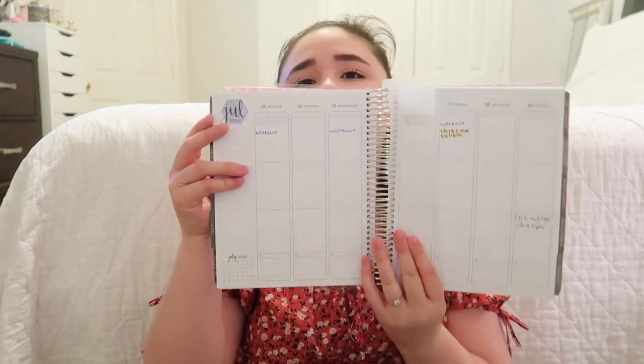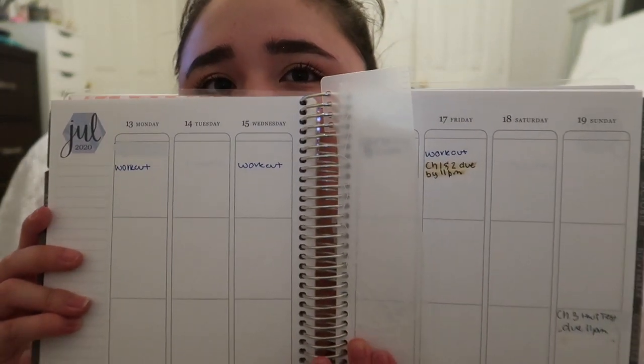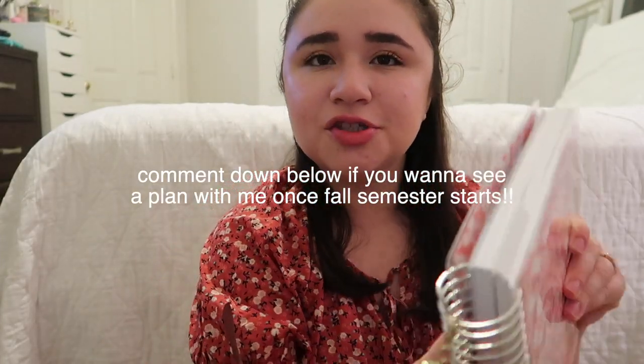Next thing I have is my Erin Condren Life Planner — I love this planner so much and I get a new one every year. I haven't been using it as much lately since the pandemic means there's not much going on, but I use it for doctor appointments, workouts, and going back to my Pilates studio since it reopened. Normally I live by my planner, and I mainly use it to track homework. I also have a cute little Erin Condren charm on it.